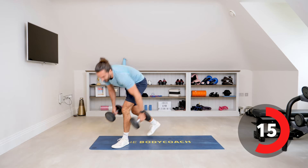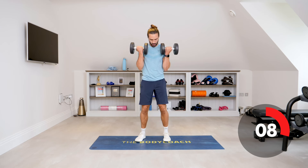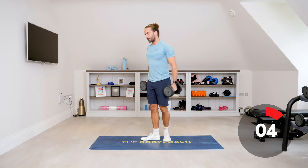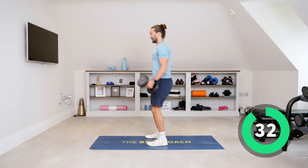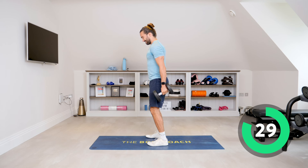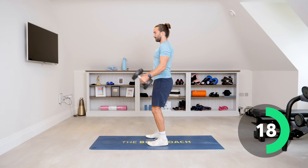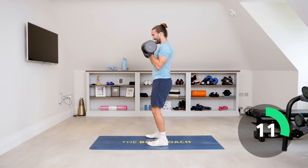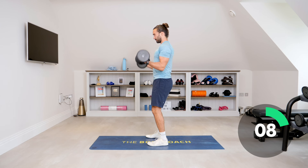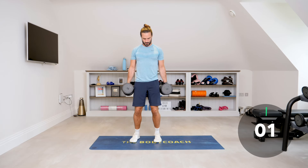Picking up the dumbbells — next exercise is bicep curls. I'm going to do them both at the same time. Curl and down, nice straight back, elbows tucked in. Let's go — rotate from there, arms facing. Control all the way down as well, and pull. Don't just swing them up and use momentum — really slow it down, squeeze those biceps. Think about the muscle you're working, trap those biceps. Squeeze and relax.